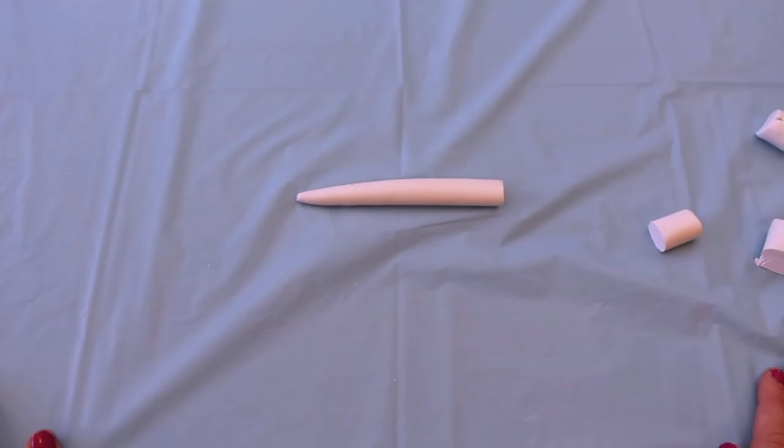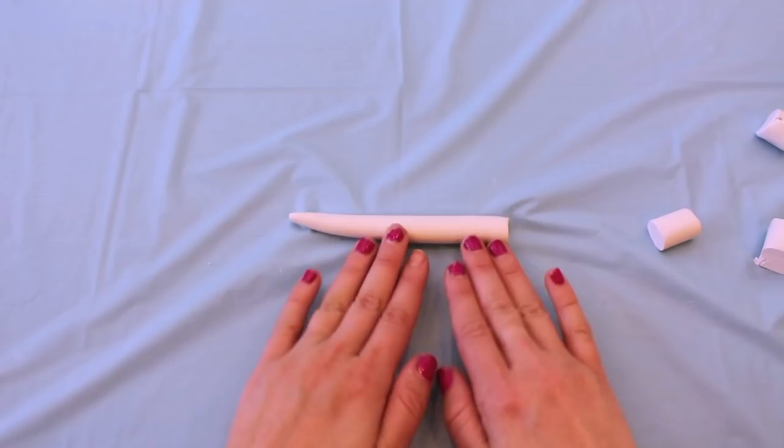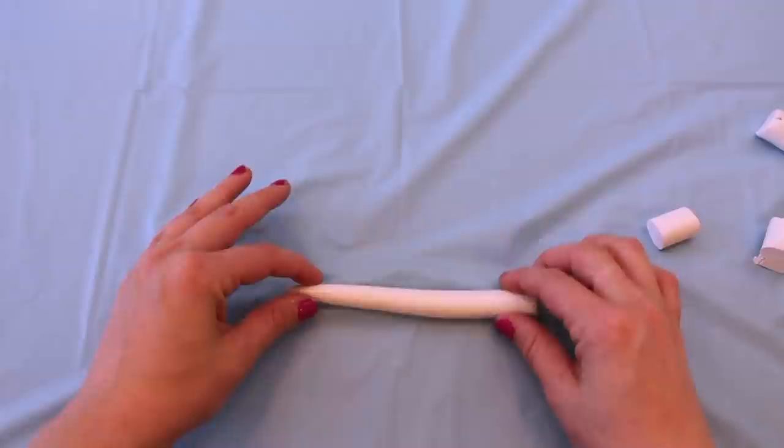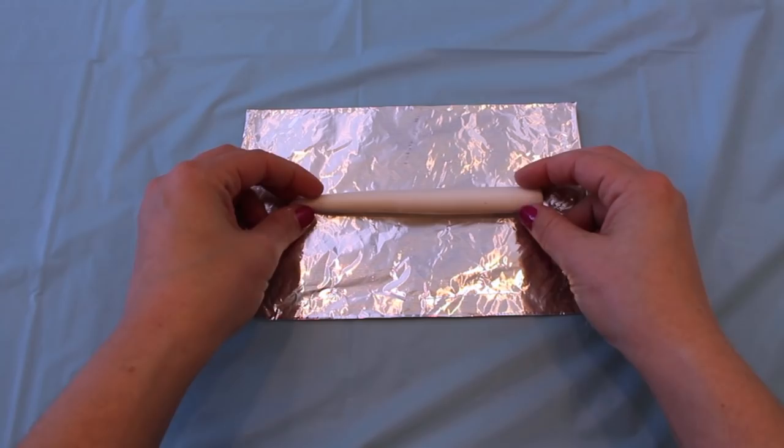Once you have your unicorn horn cone-like shape molded out, you just want to press it down on a flat surface and roll it out to ensure that all the outer edges are nice and smooth. Then take your horn, place it on a piece of aluminum foil, and bake it in the oven at 275 degrees for about 15 minutes. When you bake polymer clay in the oven, it becomes very, very hard.